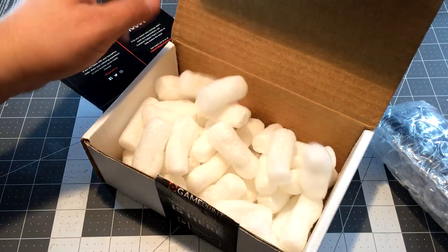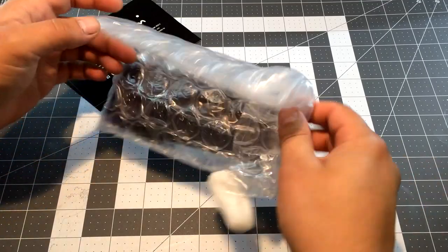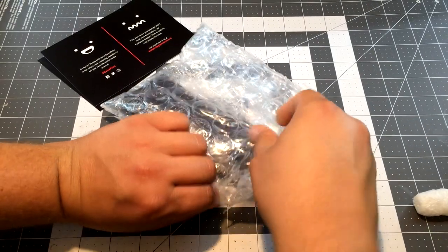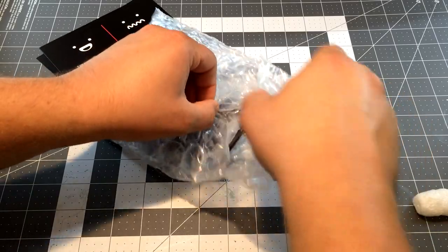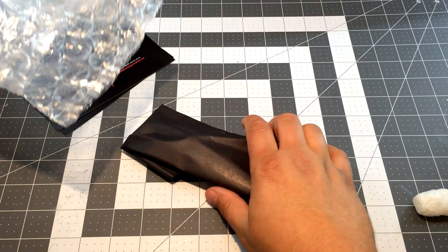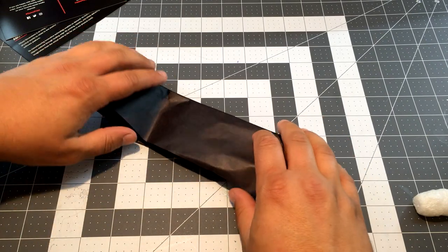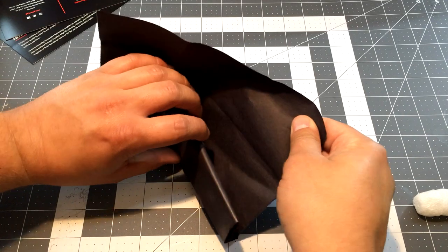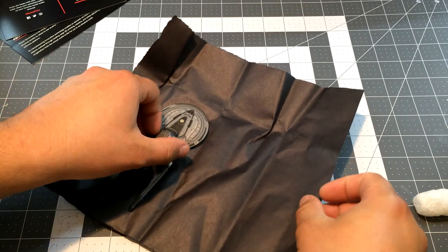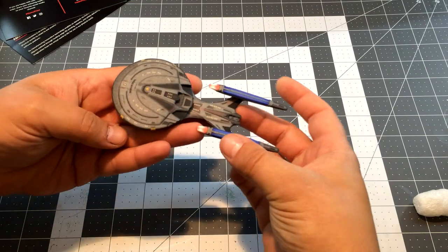I'm sure I can come up with something - maybe one of those Polar Lights 2500 scale bases might do. I wonder what scale this would be - definitely small for 2500 scale but since this is like Enterprise-sized. Let's get it out of here. Oh, mysterious black paper - don't be squished, that's the only thing I can hope.